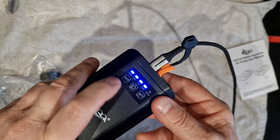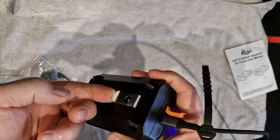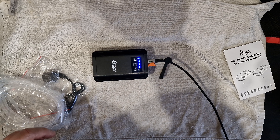We're going to let that charge for a little while off camera. It's got some nice feet on it and you can also hang it, which is a good idea. Let's get it wet in a second.